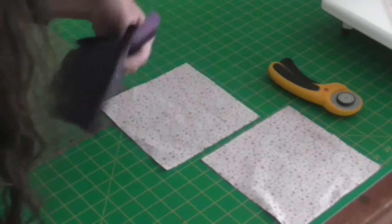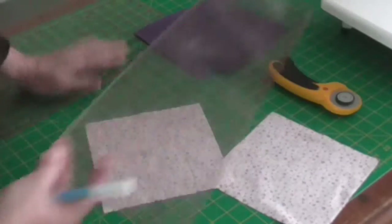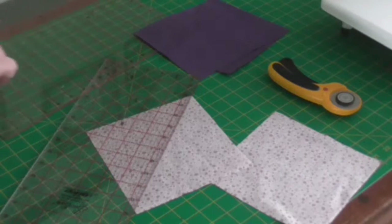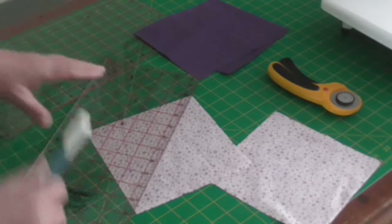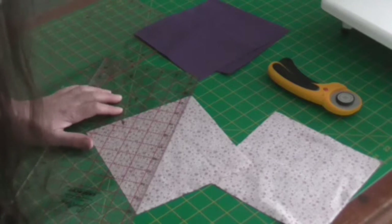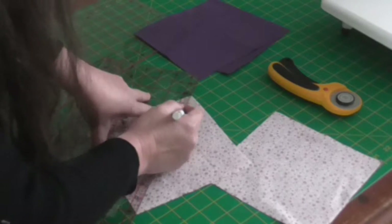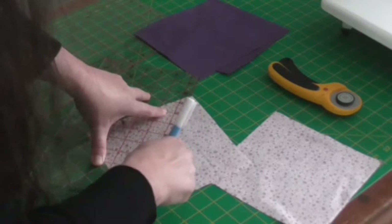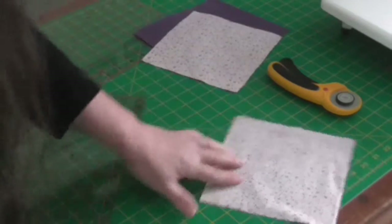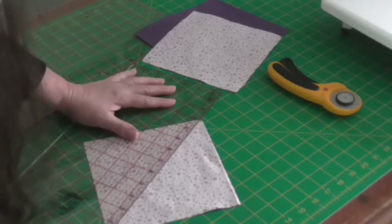On the lighter of the two, we're going to mark from corner to corner diagonally, and we're going to be stitching a quarter of an inch either side of that mark.